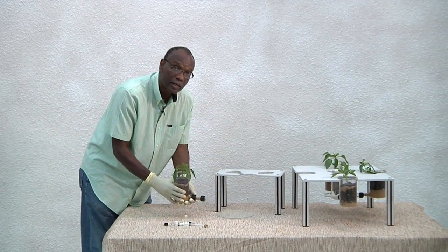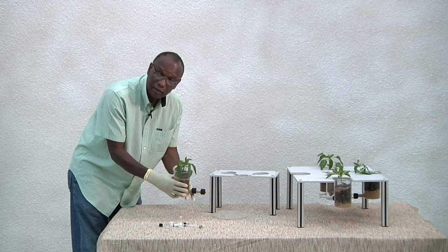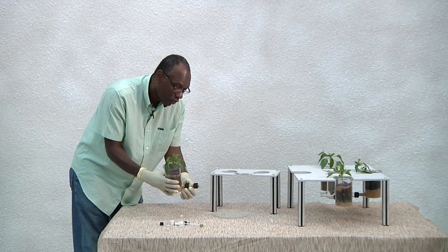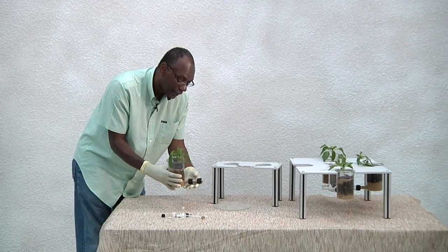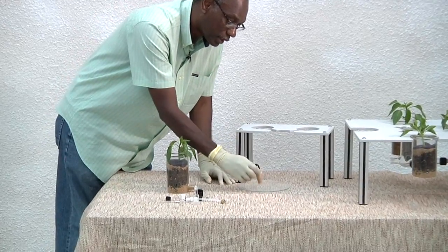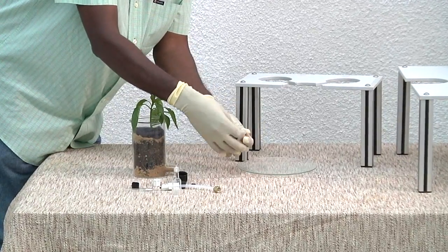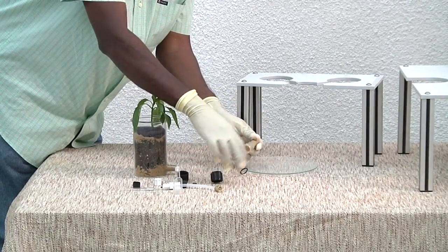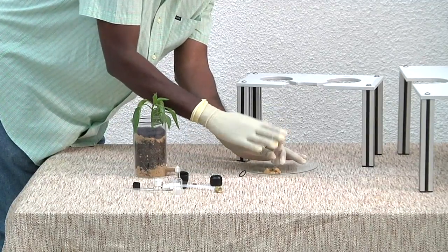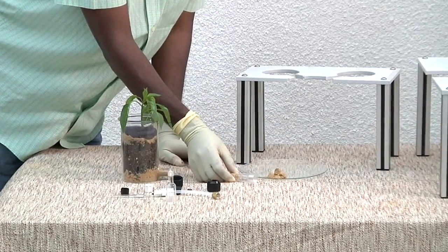Now when you're done with the bioassay, you remove the plant growth chamber from the soil olfactometer, and also remove the nematode collection chamber. Empty the soil into a tray, make sure that it is moist, and then under the microscope you can count the number of responding nematodes.